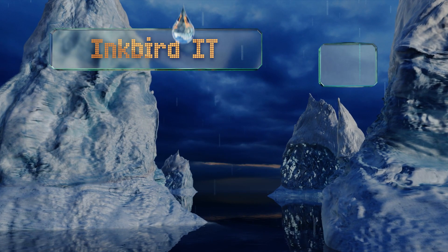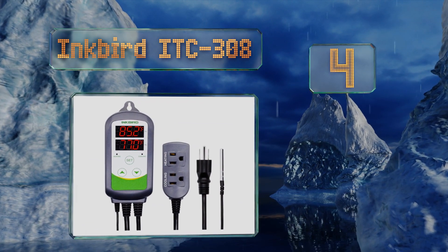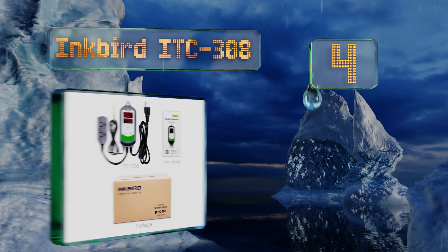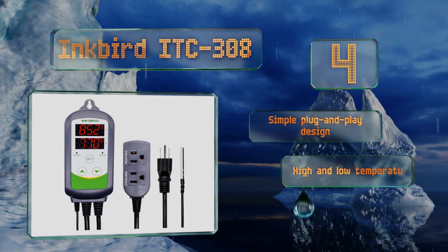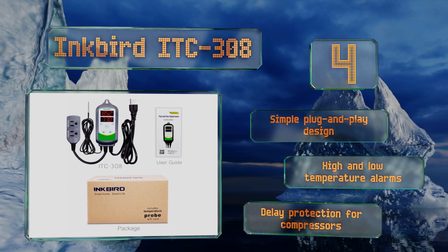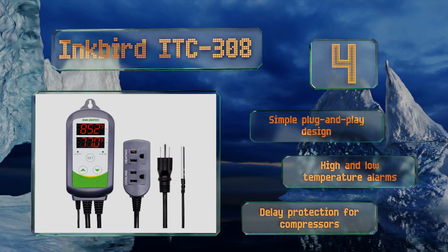At number four, running on 110 volts and capable of controlling up to 10 amps, the Inkbird ITC 308 is a two-stage device. Its twin screens display current settings and ambient conditions side by side in either Celsius or Fahrenheit. It's a simple plug-and-play design with high and low temperature alarms and delay protection for compressors.